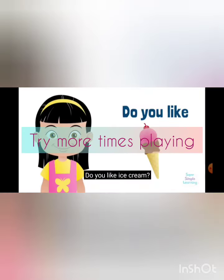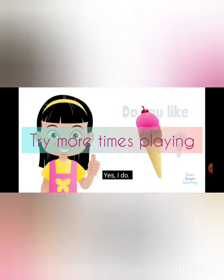Do you like this? Do you like ice cream? Yes, I do. Yes, I do!